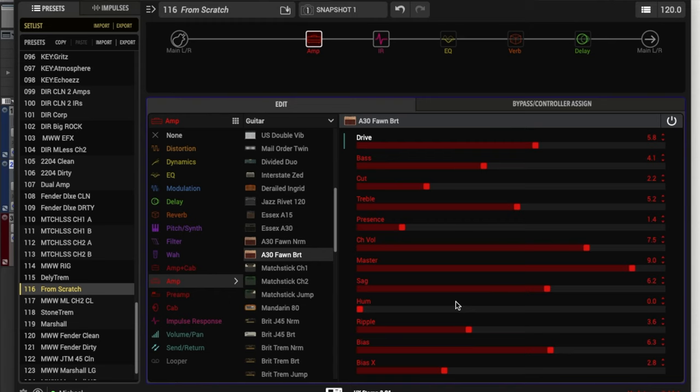The next control we have is hum. I've found this to really not be of much use other than getting extra noise. I typically have this all the way down — even adjusting it all the way up and back down, I can't really tell much difference in how it affects the overall sound other than just introducing some noise.